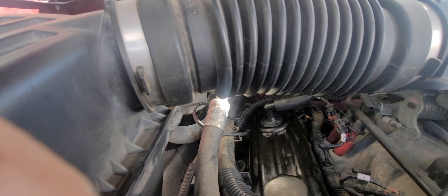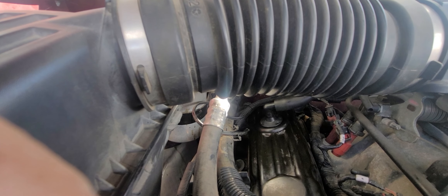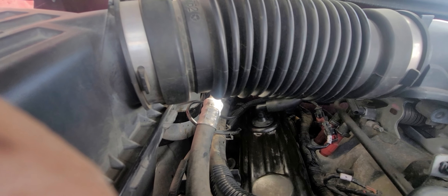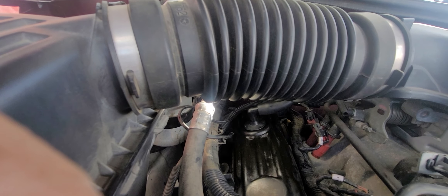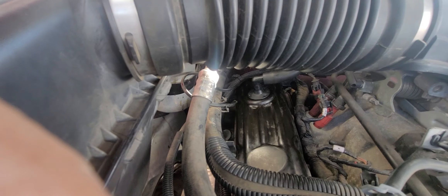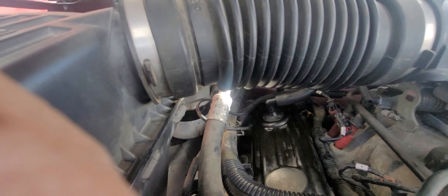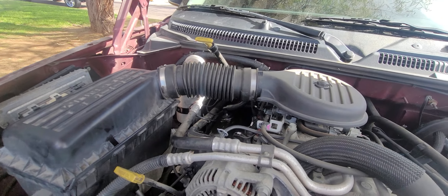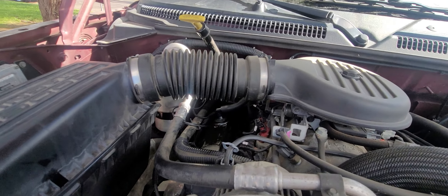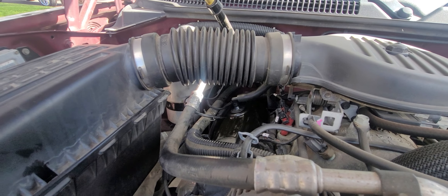I don't know if it's gonna sting like that. Yeah — tighten? Okay, let's see if it comes to that. Well, that's where the PCV valve goes on a Dodge Dakota, 2003 model — it's a V6.